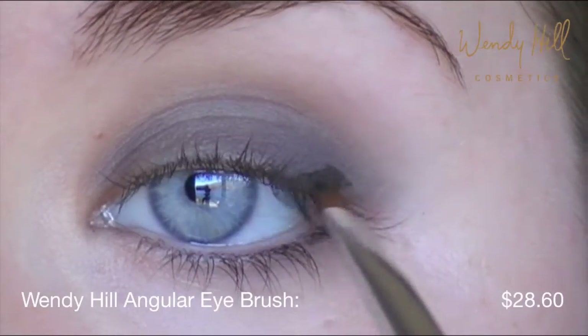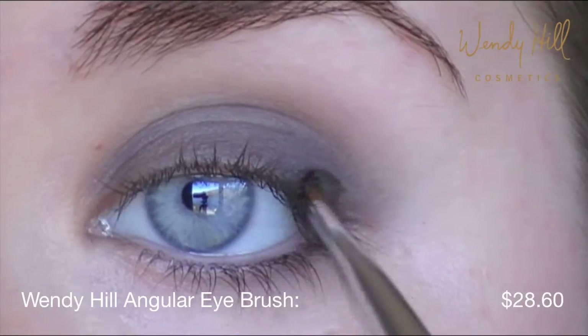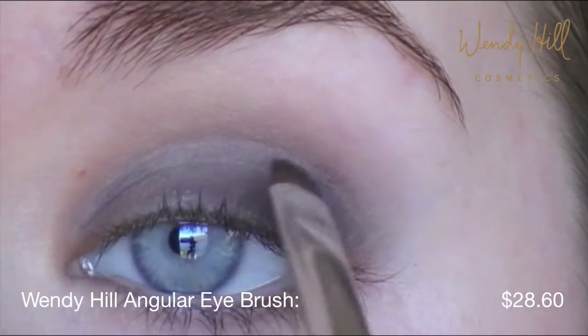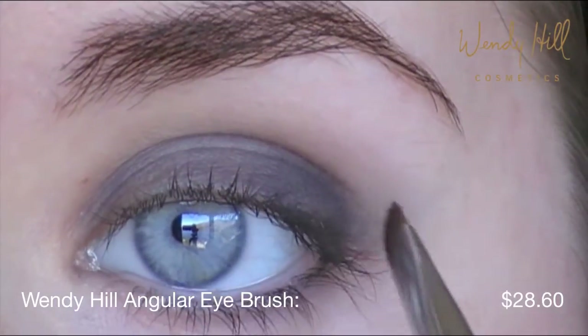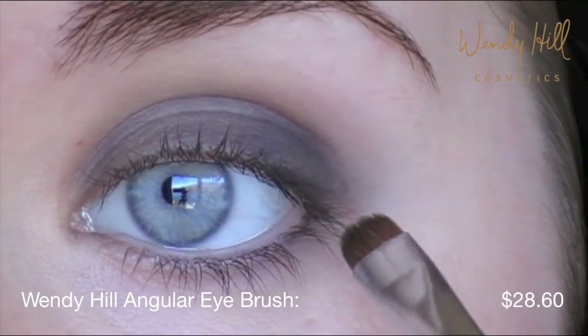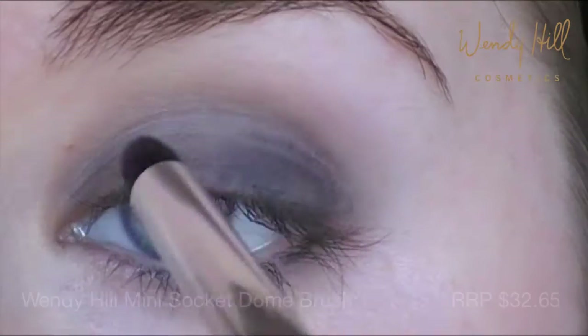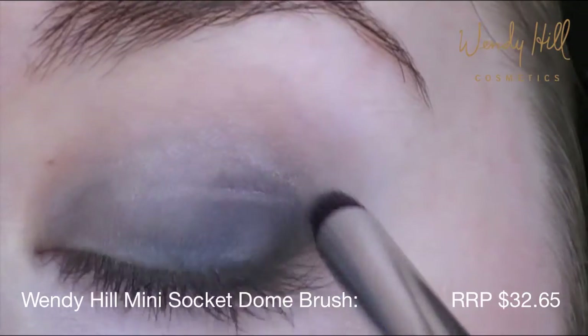To deepen the outer portion of the eye, layer Blackout Gel Eyeliner on top of the Thunder eyeshadow. This will give a long-lasting effect and great contrast. Don't forget to apply some to the lower lash line, then blend with the Wendy Hill mini socket brush.